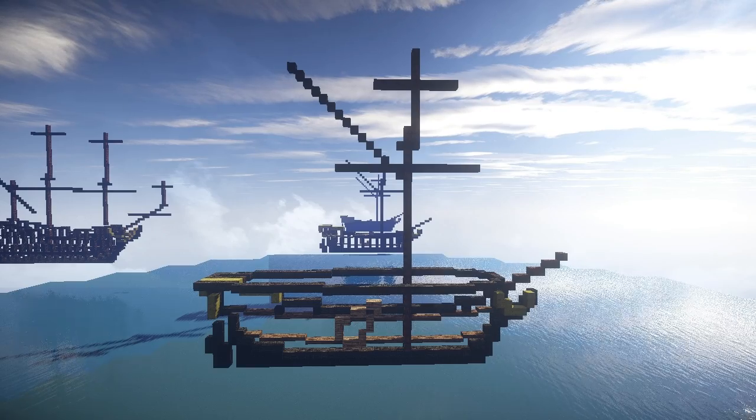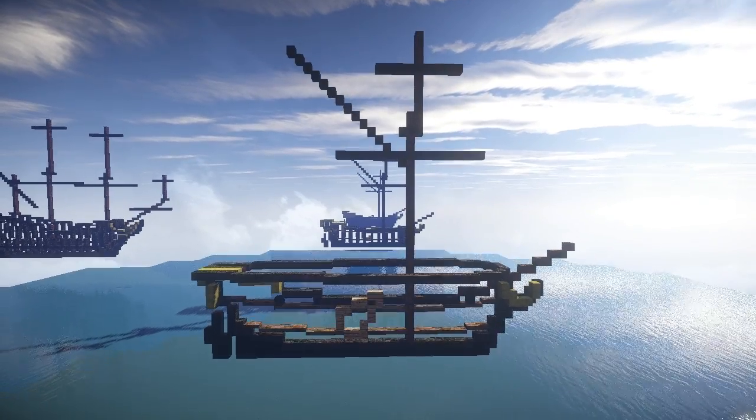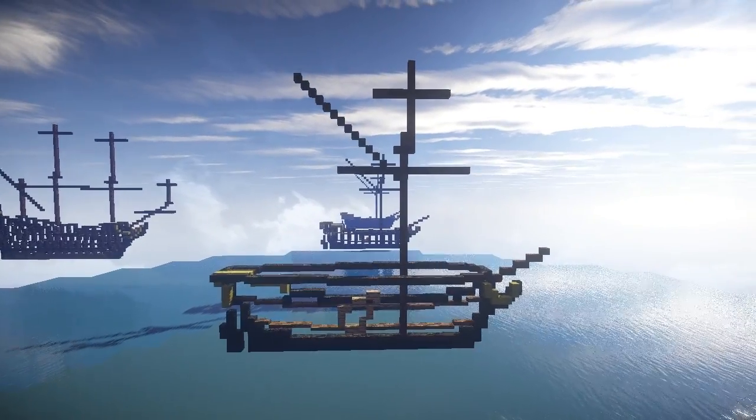Welcome back to another video. In this one I'm going to be showing you the new yacht that I've made. I've based this one off the Dutch yacht, the Utrecht.